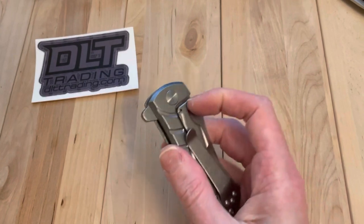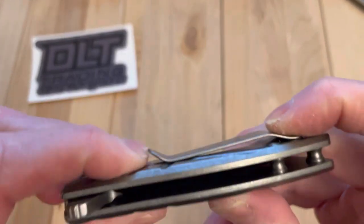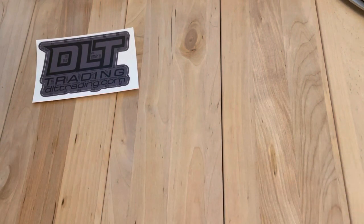That's a nice little knife. How's that pocket clip? Pretty nice — it's definitely strong. I have a feeling it's kind of hard to get over. Yeah, it's pretty hard to get that over the pants, but you could bend that out a little maybe and be fine.